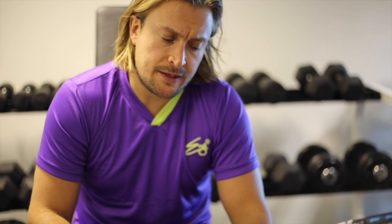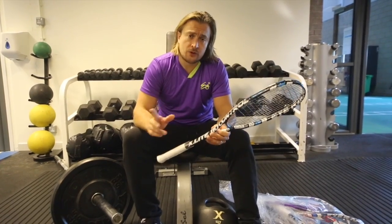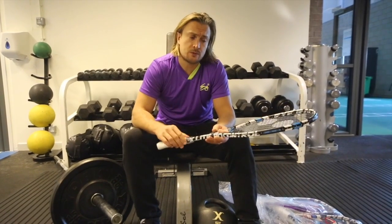This racket is a headlight balance. It gives you a lot more racket head speed through the shot — you can generate more power and racket head speed through a shorter swing.